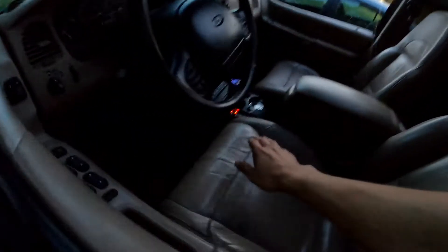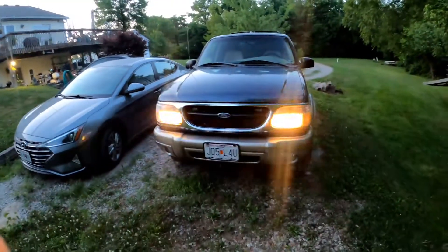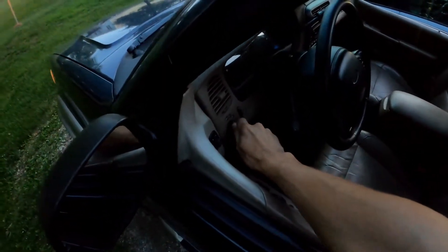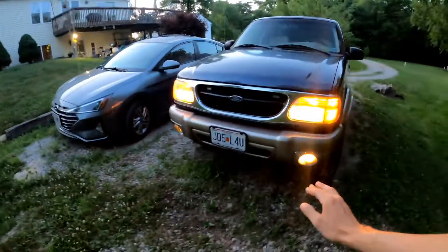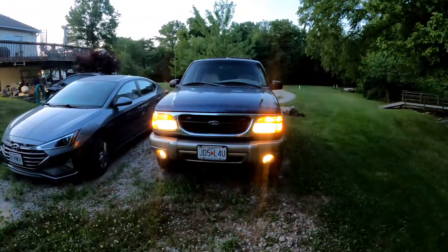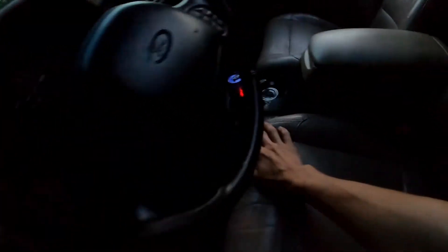I'll show you the headlight flasher. Since I don't have it hooked up right, if I just have it on with no headlights it flashes my high beams. But it doesn't make it too bad because if I have the parking lights on, it alternates between the headlights and the fog lights, which is actually kind of cool. It's really bright because you're running your brights and everything.